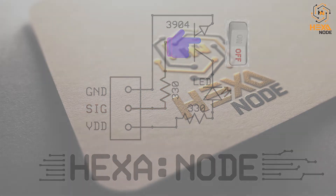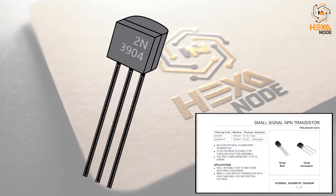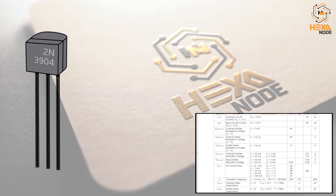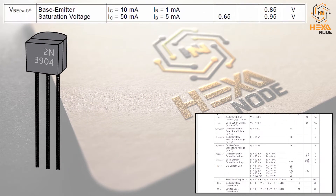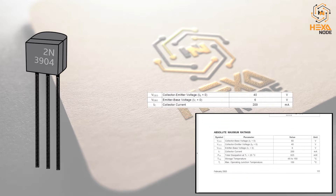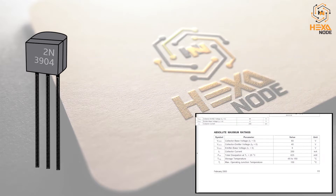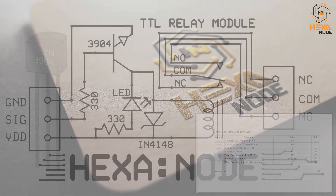I found a very low-budget but efficient and stable transistor called the 2N3904, which requires only 0.8 to 0.9 volts of base-to-emitter voltage to switch on and enter the saturation region. Another advantage is that it can operate up to 40 volts at a maximum of 200 milliampere drain current.